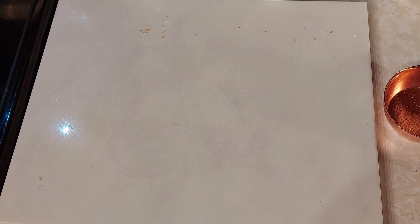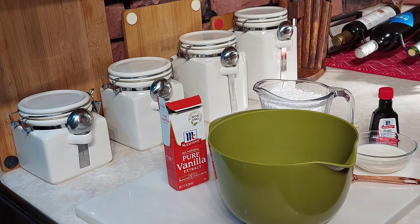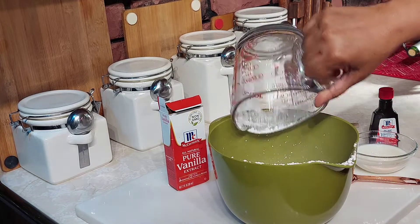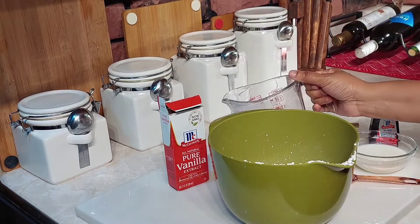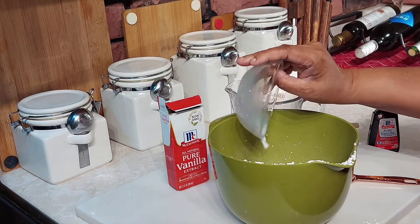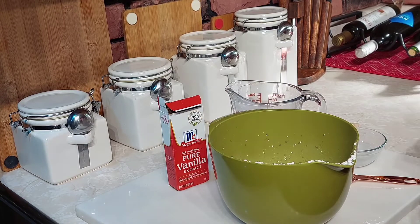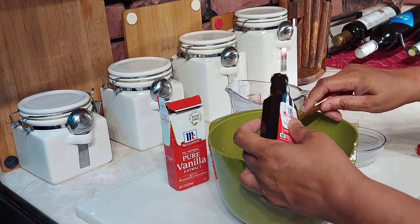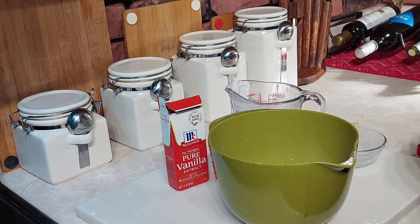While the cake is in the oven, we're going to go ahead and make our icing. With my glaze, I like to put it on the cake when it comes out of the oven and cools just a little bit — I want it to be really warm when I add the icing. That was my four tablespoons of milk, and now here is my vanilla.